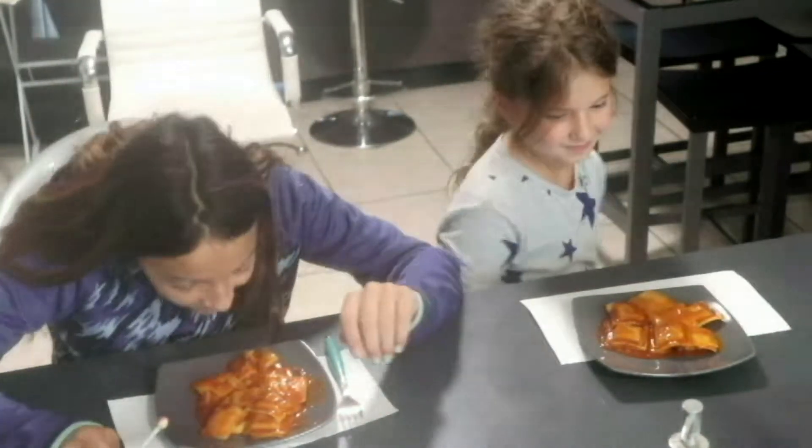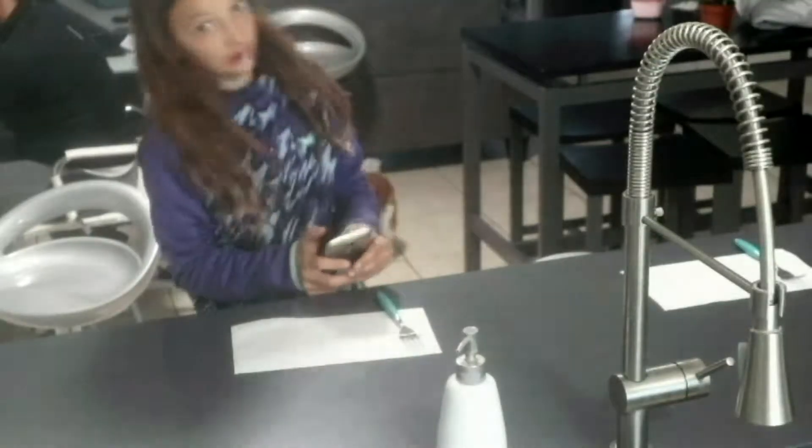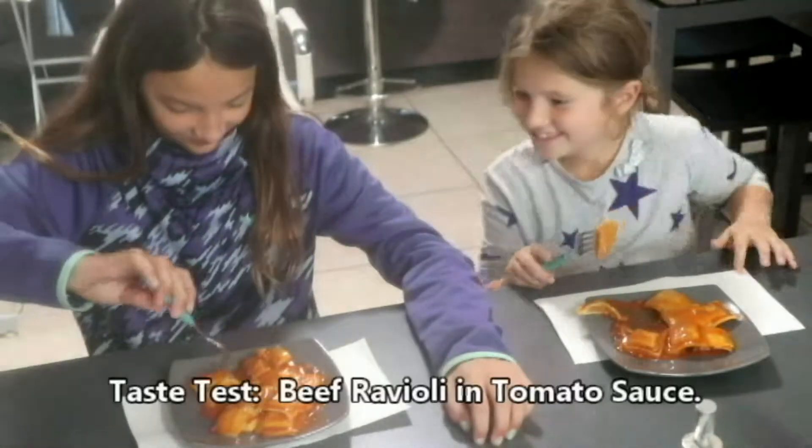I think it looks good. Yeah. It smells good. Does it look good? It looks pretty good. It looks good? Alright.